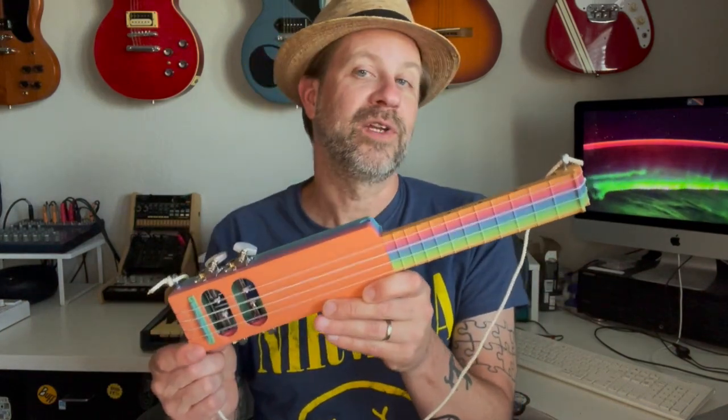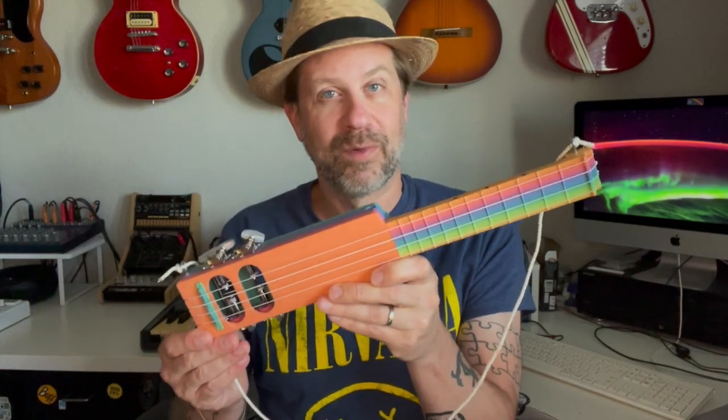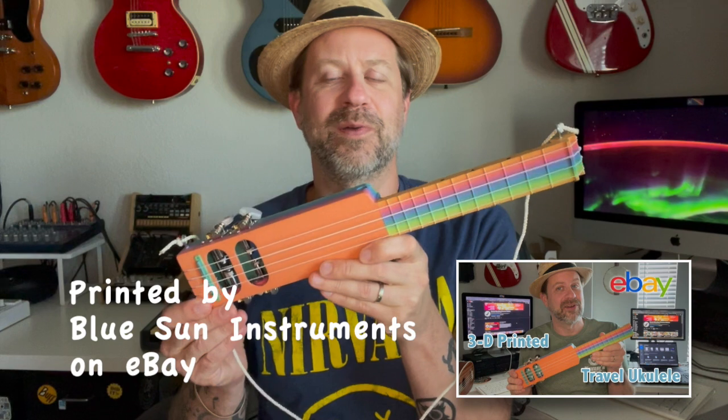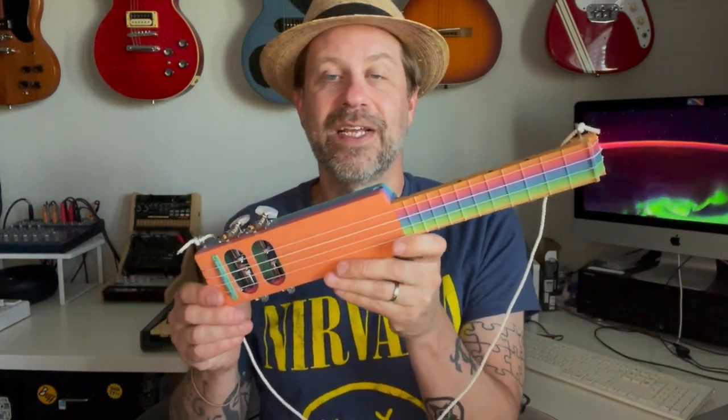Well, howdy folks. Welcome back to my channel. I got a quick video for you today. This here is my 3D printed travel ukulele. You might have seen this back in February — I did a video about this. I got this off of either Etsy or eBay, I forget which one it was. But basically somebody 3D printed this ukulele.